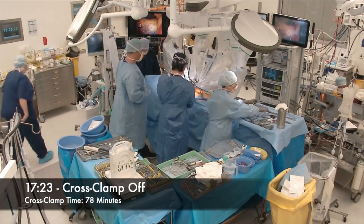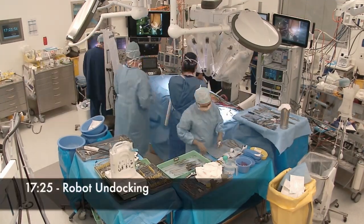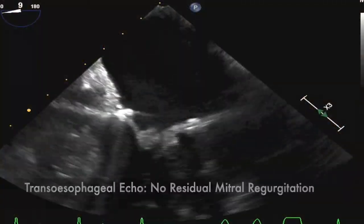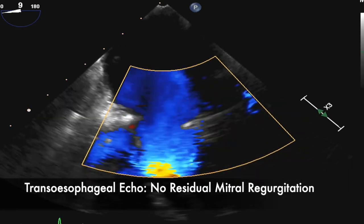Here I scrubbed in for the final time. The cross clamp time for this procedure was 78 minutes. Now is the moment of truth — there was no residual mitral regurgitation.